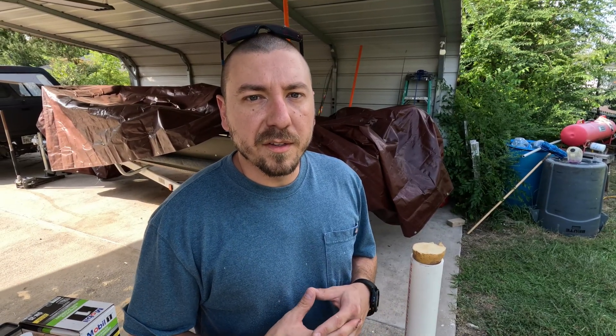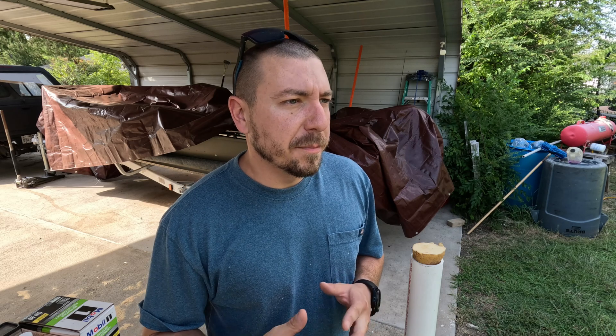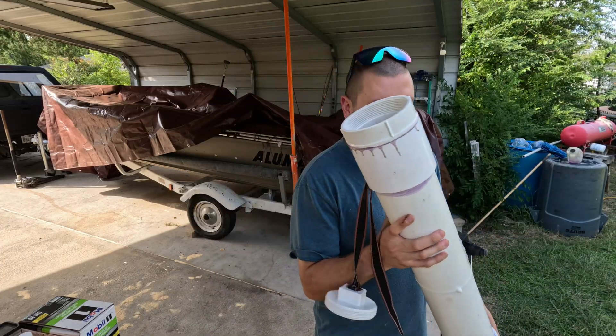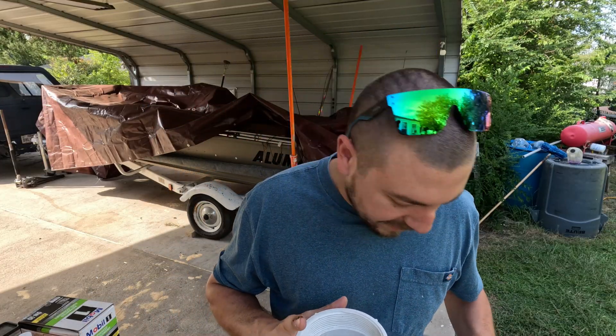After shooting the potato cannon a few times, I realized there's a lot of moisture buildup inside the combustion chamber. I think it's preventing the hairspray from igniting — it could be a combination of the hairspray liquidizing and moisture buildup, but I'm not exactly sure. That's probably why it's not igniting well after a few shots. The igniter itself seems to be holding up pretty well. I turned the prongs a little so I can actually see it ignite now — it's definitely lighting up and working without a doubt.